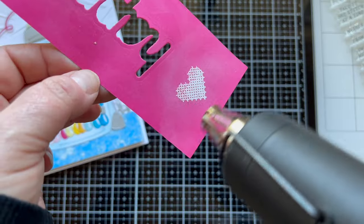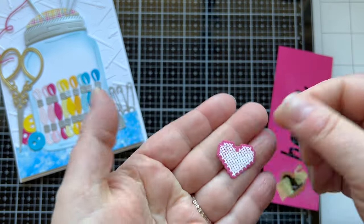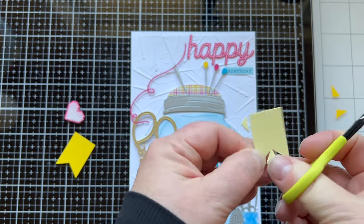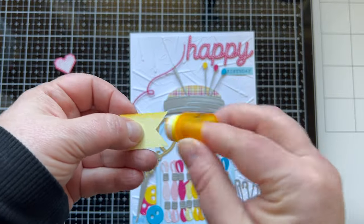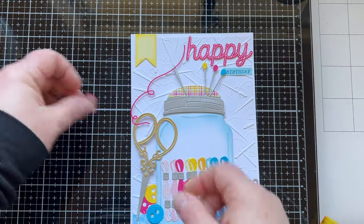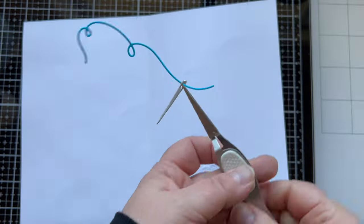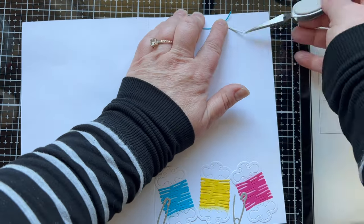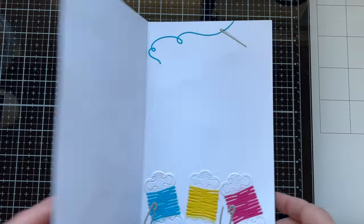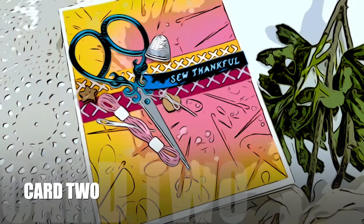I'm stamping out the cross-stitched heart, embossing with white, and die cutting with the coordinating die to add to the top of the card. I cannot do simple cards — I have to fill in the gaps! I made a little flag with light yellow cardstock, dusting the edge with Mustard Seed, which is the main yellow color I'm using, then popped the heart on top. I also added a piece of thread and needle to the inside of the card at the top — it's so big there's plenty of room to decorate and still write a message.